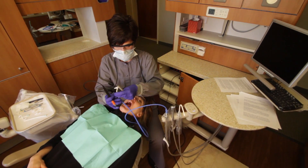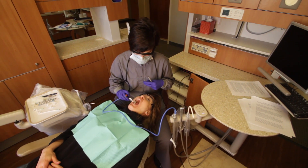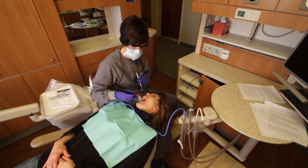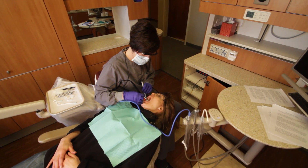Once finished with the left side, move the saliva ejector to the right side of the patient's mouth. The BlueBoa is 42 to 48 inches long and will easily access both sides of the mouth. There's no need to re-bend the saliva ejector.